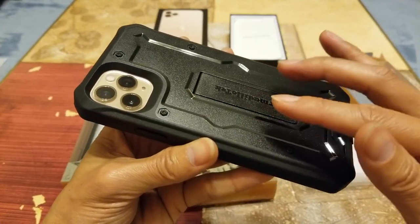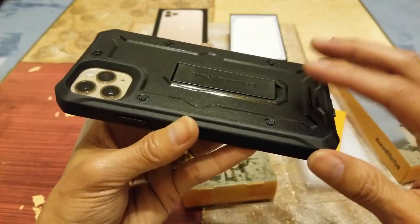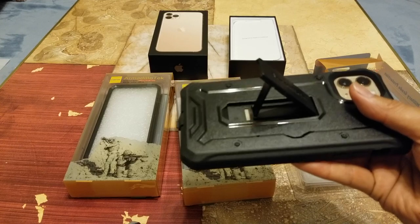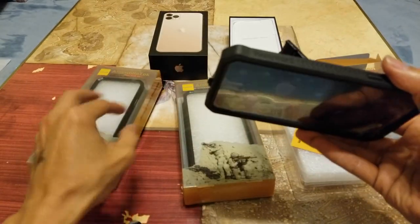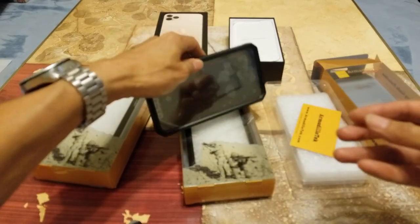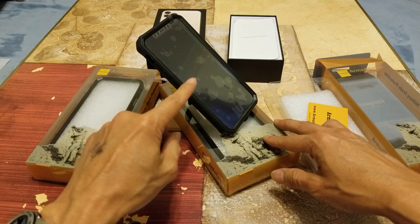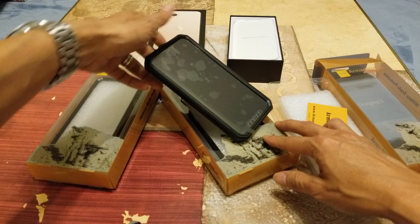If you crack the backing it's going to cost you about $500 something just to fix it, so you're going to go ahead and put it on and protect it. This one also has a kickstand, which is pretty nice — it allows you to put it in landscape or portrait mode. In portrait mode there are two different angles: one is a higher elevation and one is lower.